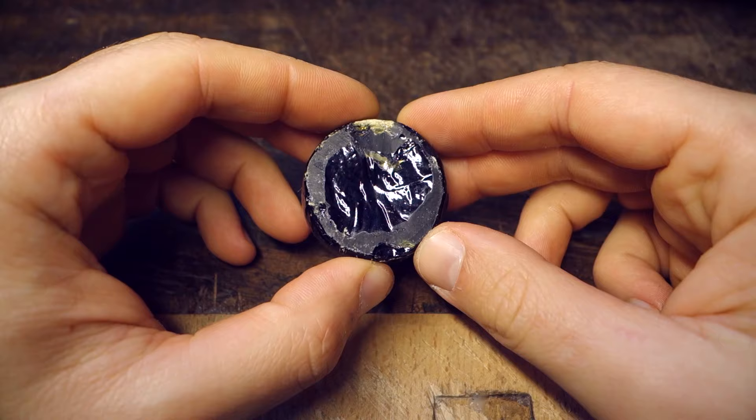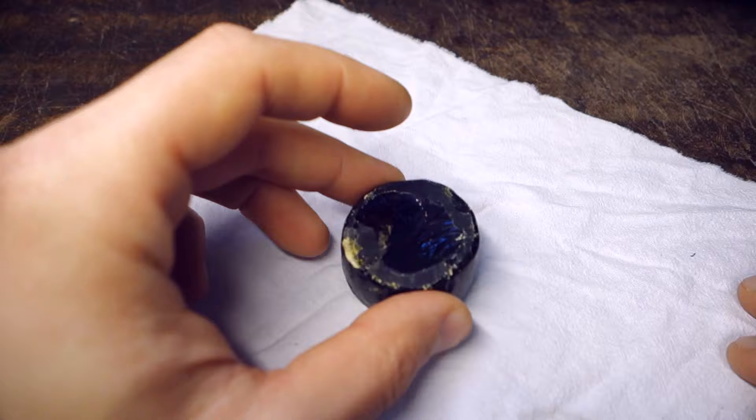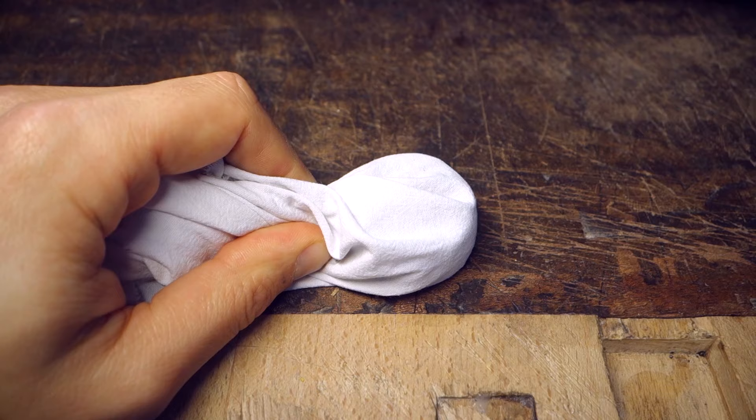You will need the rosin powder to be able to rehair the bow. You can take very old rosin, different ones, and mix them together — it's not very important. However, if you intend to use the powder to put on the hair later, then you should take the best quality rosin and not mix it with any other. Place the rosin in the middle of some piece of fabric, take a hammer, and smash the rosin inside the fabric.